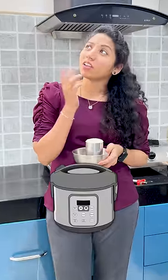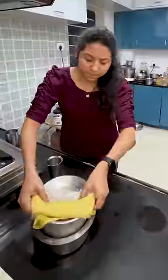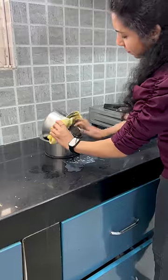Do you know what you're doing? You don't have to use the rice, don't you? No, no. You can use the rice as usual, you can use the rice in your hands. This is the first time you put your hands on your hands.